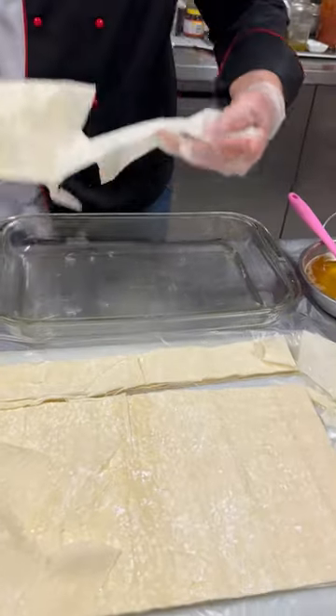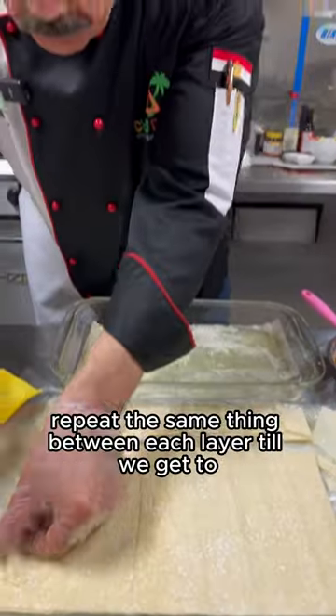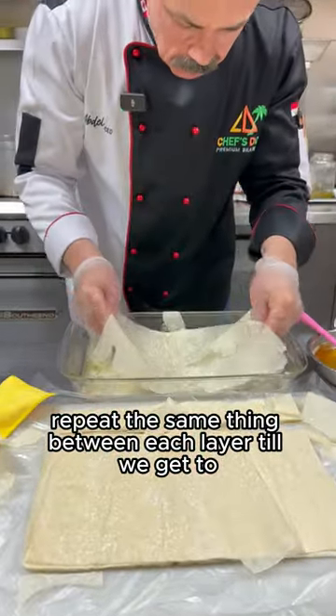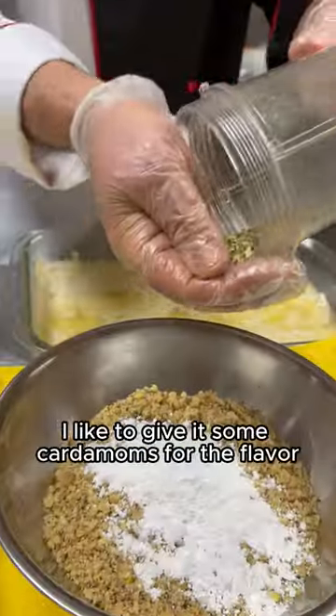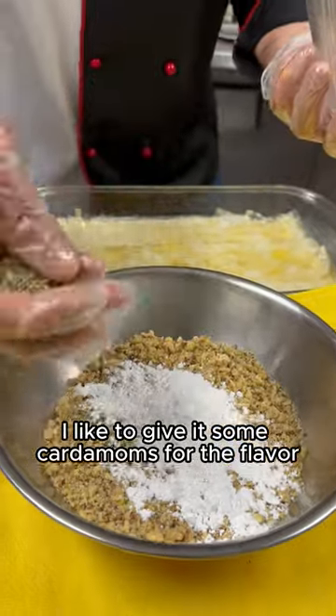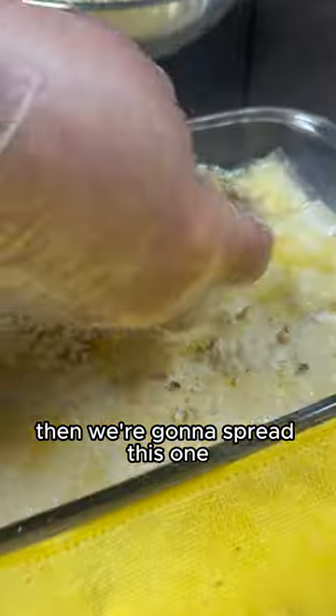Butter here first. Nice coat. We repeat the same thing in each layer, then we get to 10 layers. The sugar here — I'll mix it with my nuts. I like to give it some cardamom for the flavor. Mix it very well, then I'm going to spread this one.